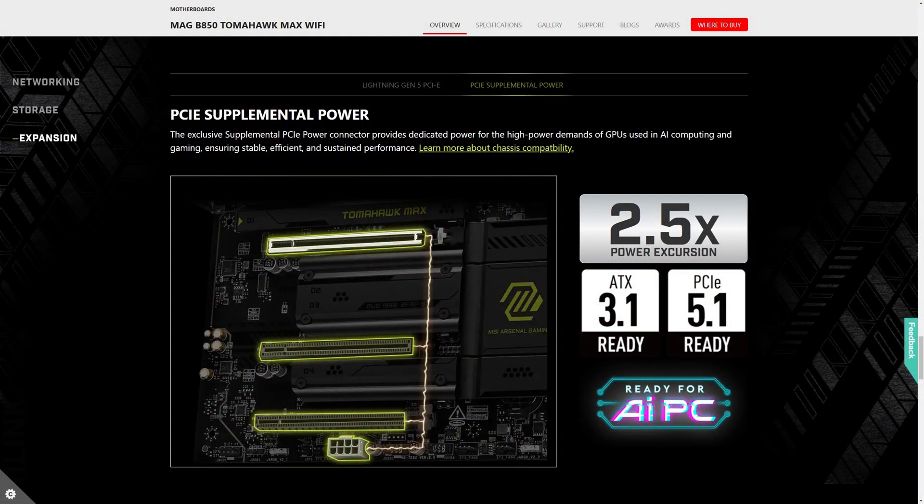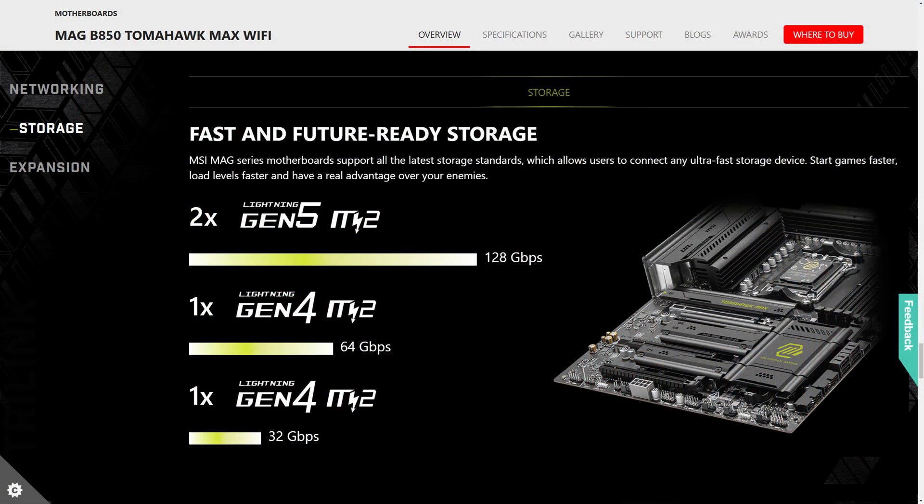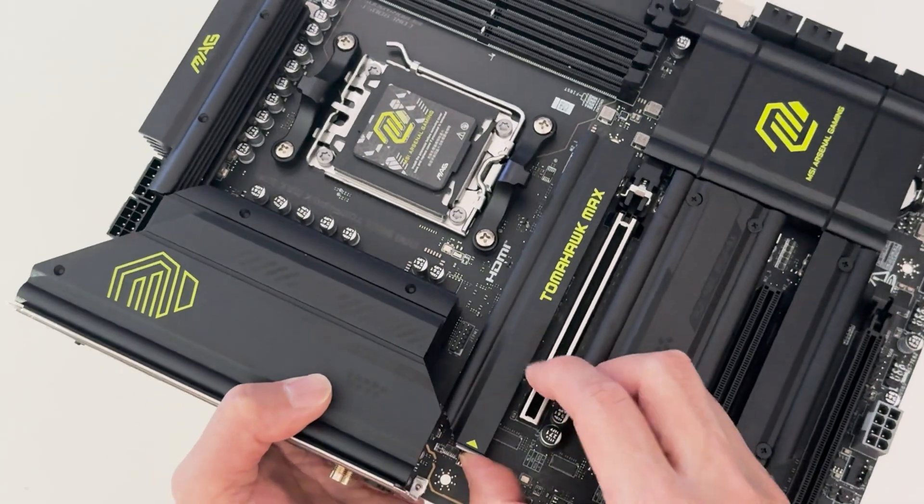It also comes with an exclusive supplemental PCIe power connector which provides dedicated power to the GPU for AI computing and gaming. For storage, you get four SATA ports and two PCIe Gen 4 M.2 slots as well as two PCIe Gen 5 M.2 slots, featuring the easy M.2 Frozen 2 and easy M.2 clip.